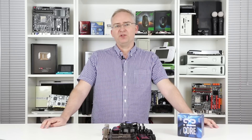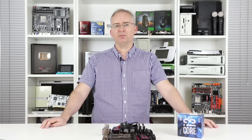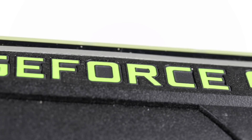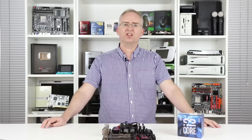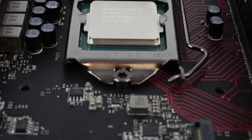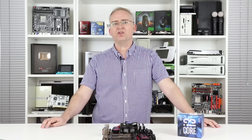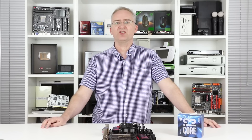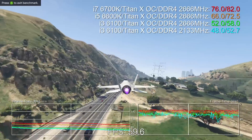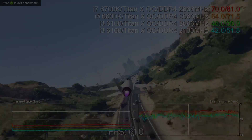So how do we benchmark a CPU in gaming scenarios? We pair it with the most powerful single-chip GPU on the planet — at the moment that's NVIDIA's Titan X. We run gameplay at 1080p at max settings. The CPU's job is to process all of the game logic and prepare calls for the GPU. The more there is to draw, the more the CPU is stressed. In these benchmarks, you're seeing how the i3 compares to our previous Skylake benchmarks on the i5 and the i7.